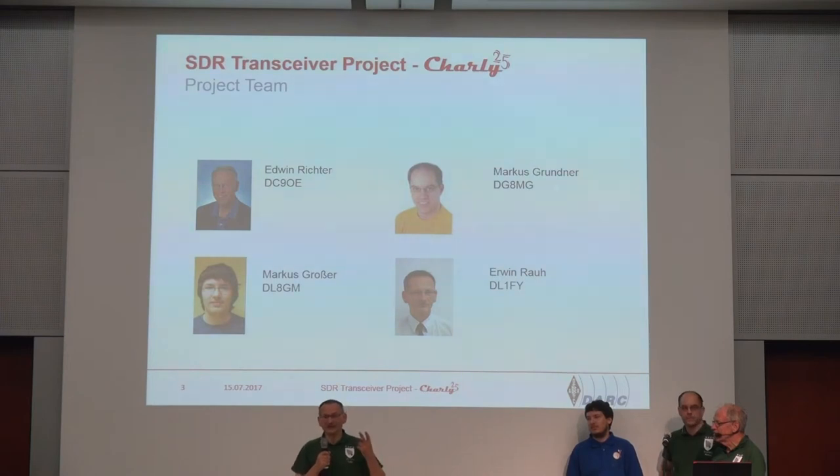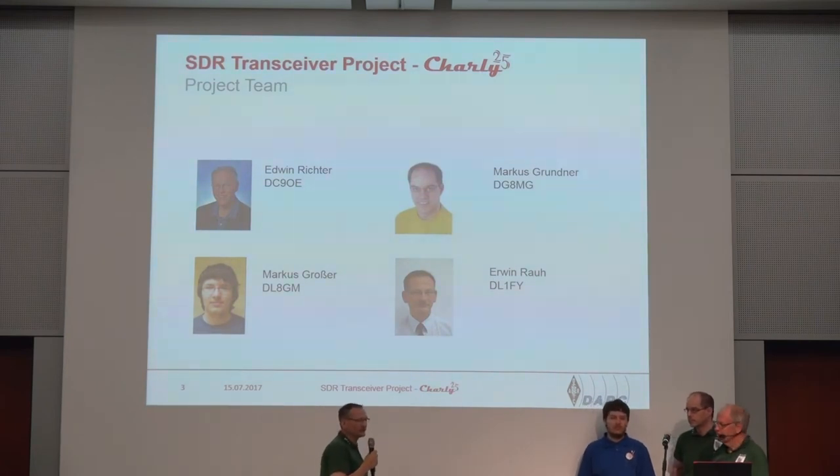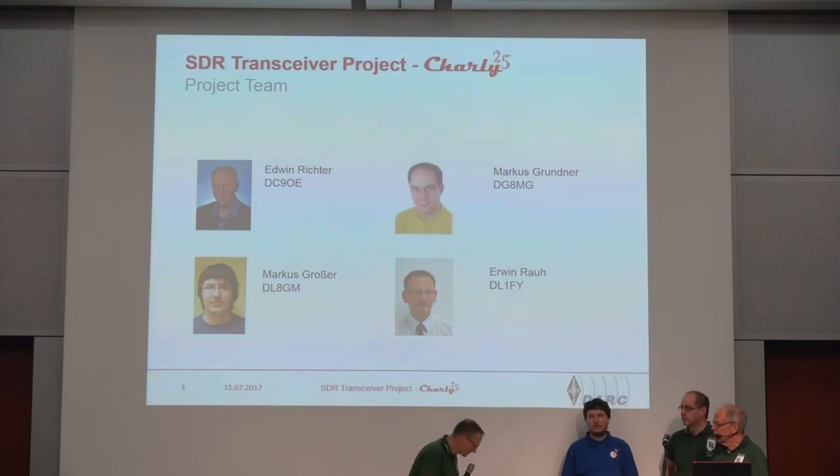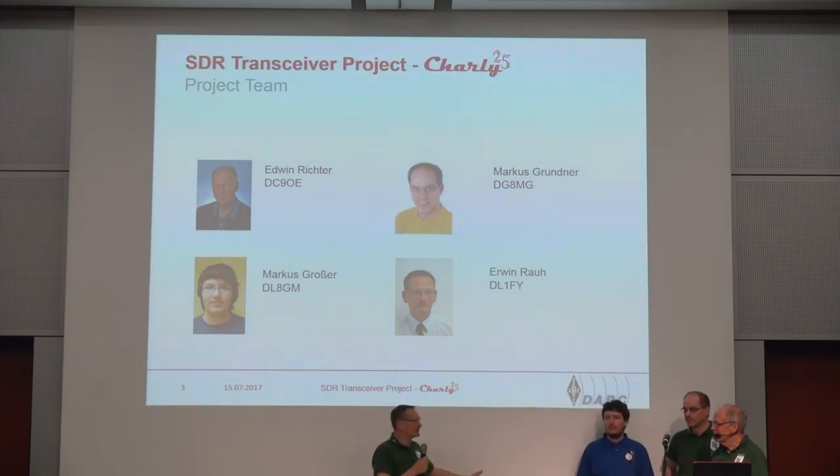We meet every week twice to go through the steps we want to do. And this is, first of all, thank you very much guys. It was always over the three years a good job. You always had fun, and I think this is very good for a club station to have this.